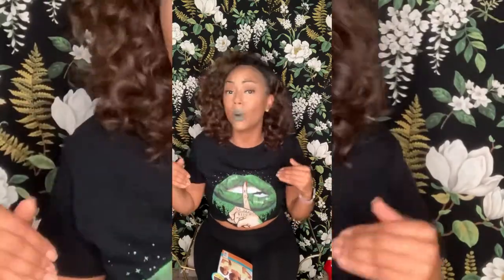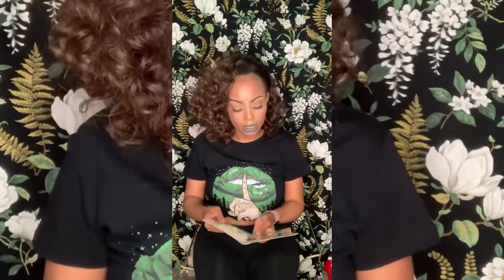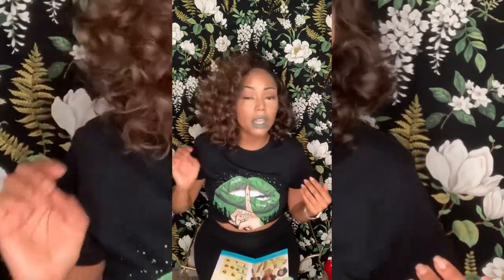I always urge every girl out there — beginner or otherwise — do not be afraid to make wigs your own. Do not be afraid to frame them to your face. You're the one wearing them, so make sure it looks good on you. Twirl it around — there's nothing like confidence. Wear it and wear it well.